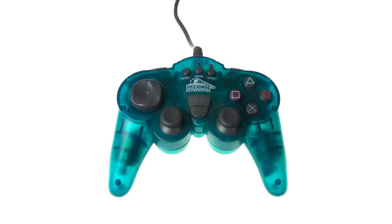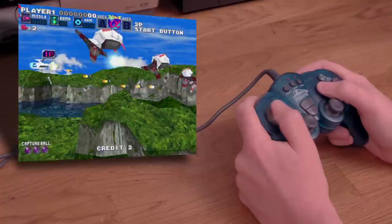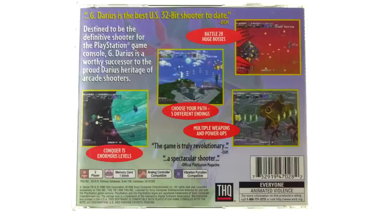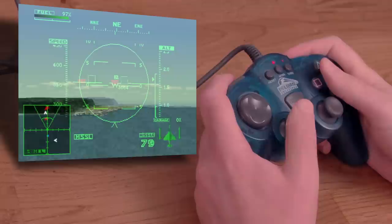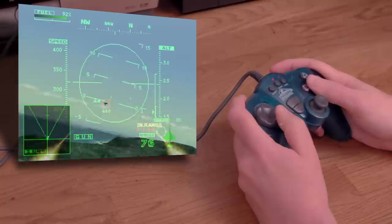This controller is just labeled as Pelican Accessories — it doesn't seem to have a name other than that. It's for the PlayStation. It doesn't look special, and the D-pad almost looks crooked. I'll give G-Darius a go with it. Honestly, the D-pad isn't that bad, at least not for a shooter like this — I probably wouldn't play a fighting game with it though. G-Darius advertises analog compatibility, but even with a reboot only the D-pad worked. Either the case is lying or the controller sucks. I tried Ace Combat 2 and it works great — the analog stick feels really nice. Overall, this is a decent alternative to the normal PlayStation DualShock controller. Not bad.